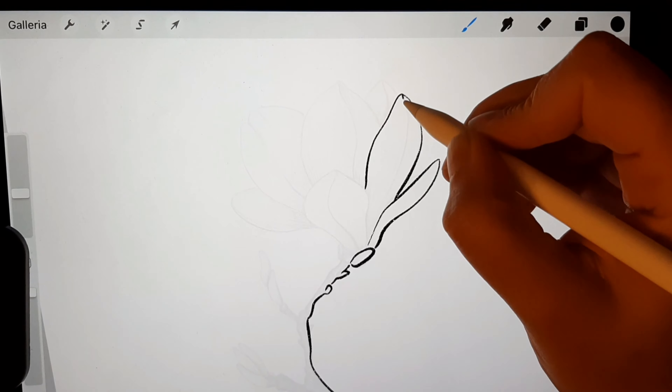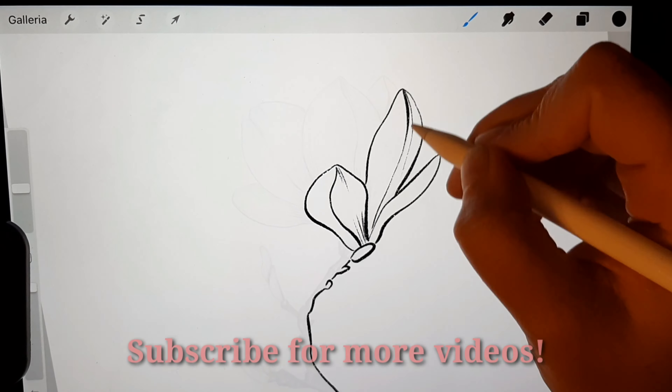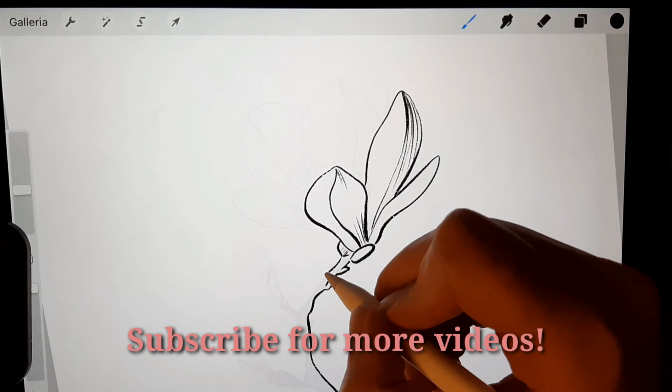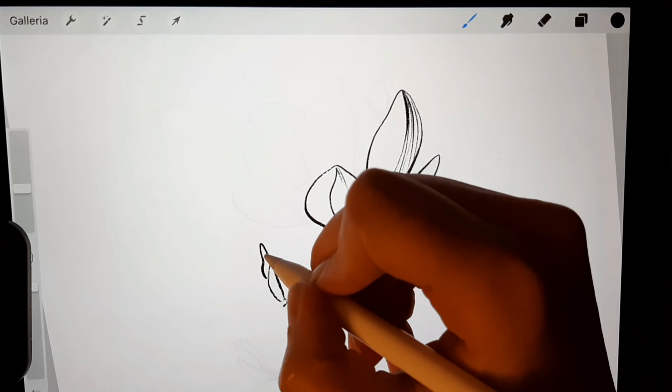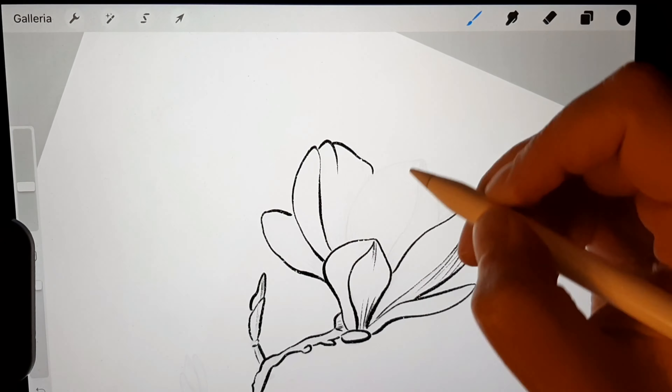Hi guys! In this tutorial I explain how to create a brush stamp for Procreate. Now I'm drawing a flower with the default ink brush that comes with the app Procreate.